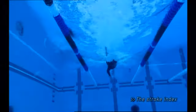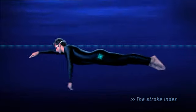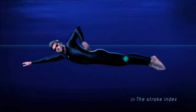He begins the kick from his hip, slightly rotating his body for more force, then bends his knee slightly, followed by a full extension of the foot.